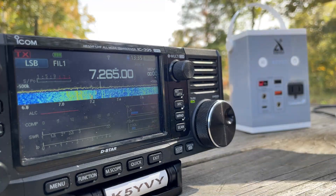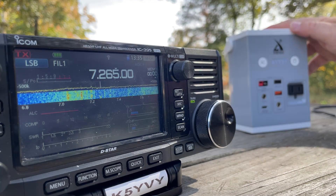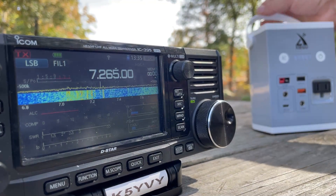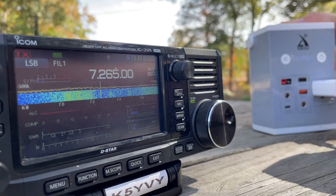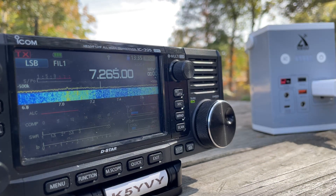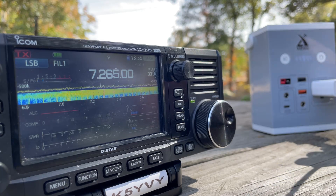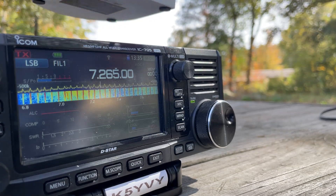Now if we disconnect the radio and have no connection to it, turn it on. There we go. So without the radio having a physical connection to it, it's still picking up the AC noise coming out of that adapter.